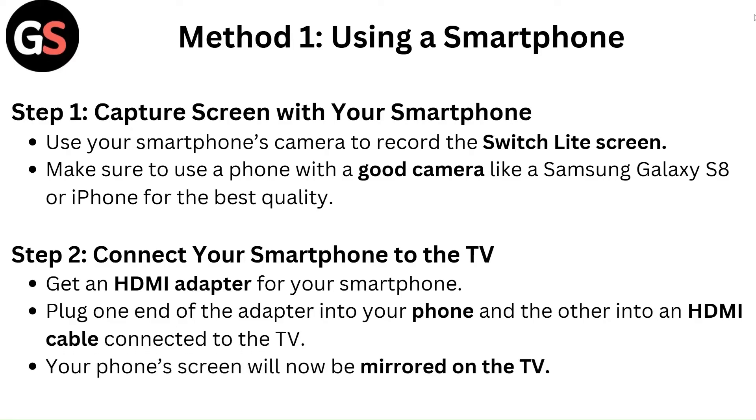Method 1: Using a Smartphone. Step 1 — Capture screen with your smartphone. Use your smartphone's camera to record the Switch Lite screen. Make sure to use a phone with a good camera, like a Samsung Galaxy S8 or iPhone, for the best quality.